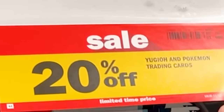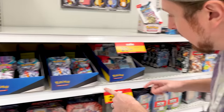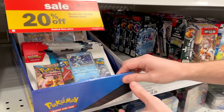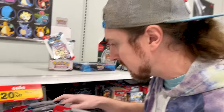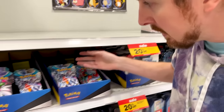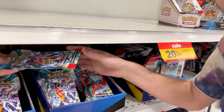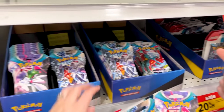I figure since we're trying to complete the entire set, let's stop by the store and grab some booster packs — and look at this, 20% off right now. They don't have a lot of Paradox Rift in stock — some single packs and some three-packs. I'm thinking maybe grab a couple three-packs, get one of each promo. Actually, I think you should pick them out — you always had the luck. We'll add these to the other Paradox Rift packs we're going to open and see if we can't finish off that binder.